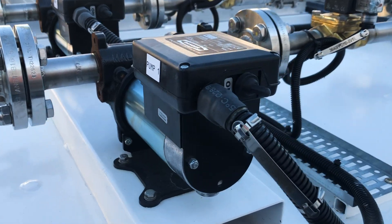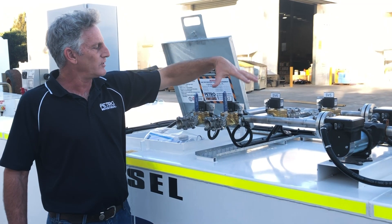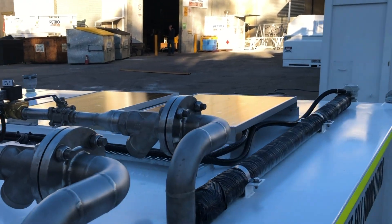We also have a bridging solenoid so that either pump can operate both systems. In the event that one pump is down for whatever reason, we can supply two lines. We've set the solar panels up on top of the tank.